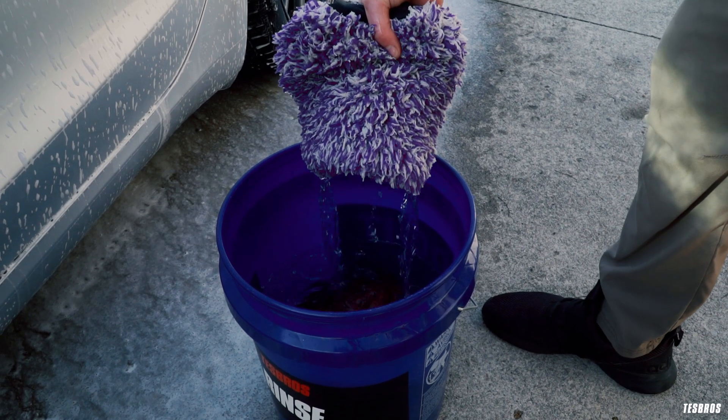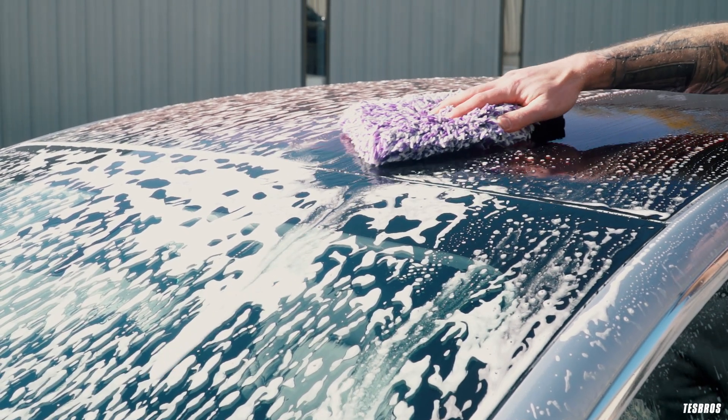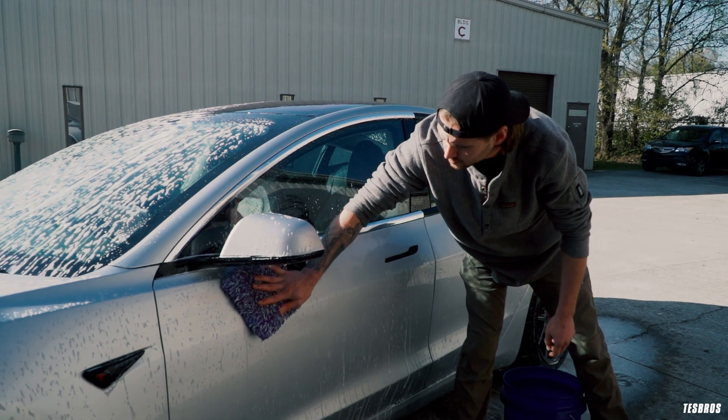Grab your wash mitt and start at the roof, gently gliding the mitt over the surface and working top down. Flip and wash your mitt out after a few passes to avoid picking up anything that might scratch the paint.